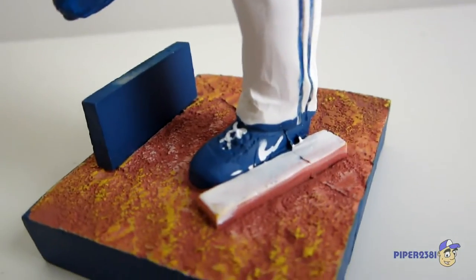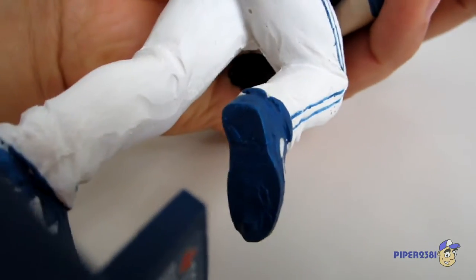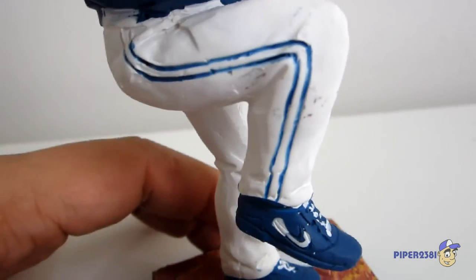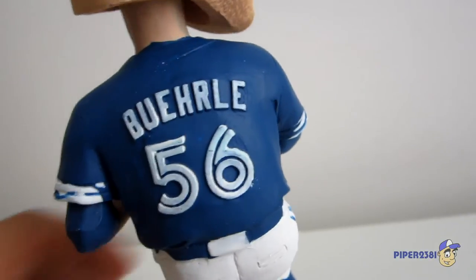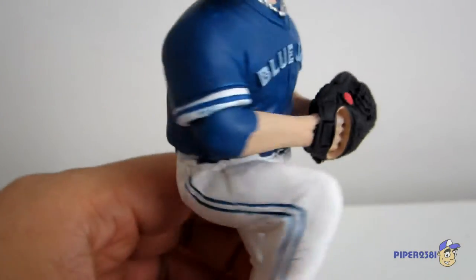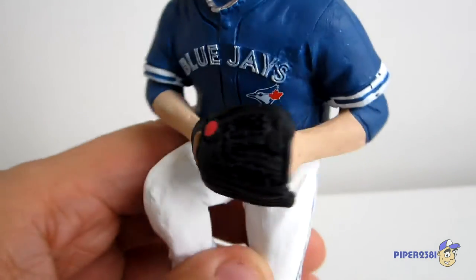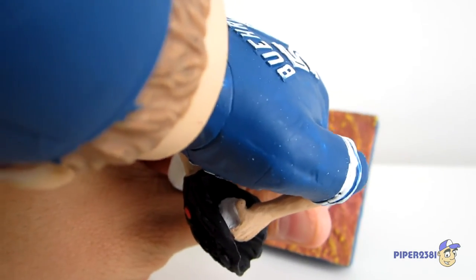Something I always love about these bobble heads is that they put the brands that these players use. Over here you can clearly see the swoosh from Nike, and that's something I really like. You can see at the bottom of his cleat — not too many details there — and his white pants from the uniform have two blue stripes, and those are really nicely done. At the back you can see his jersey — it says number 56 Burley. And then his glove — a black glove — and he has a little ball in there. They even went so far as to add the ball inside of his hand, which is nice.